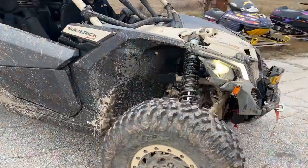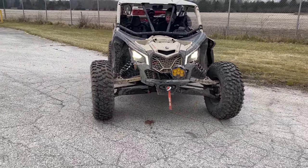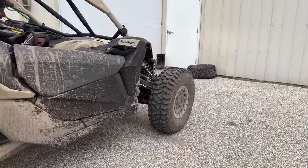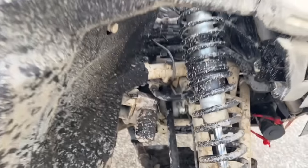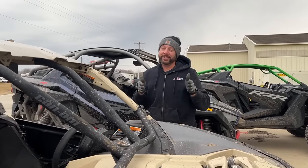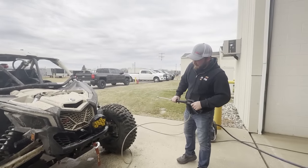Yeah, looks fine. Oh wait - no, that's no good. Yeah, she's folded up pretty good, bud. Hey, I got all the faith in the world that you can fix this. I hope so. Yeah, she's definitely seen better days.